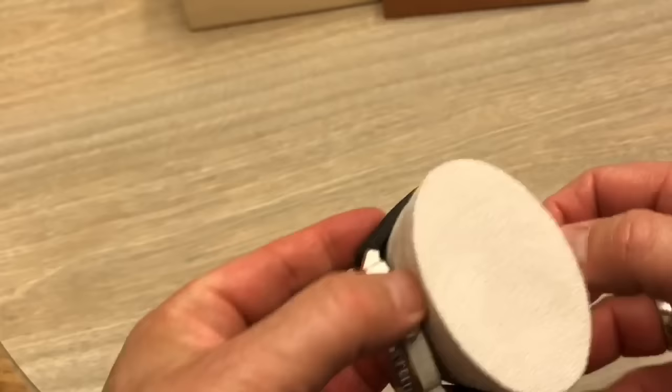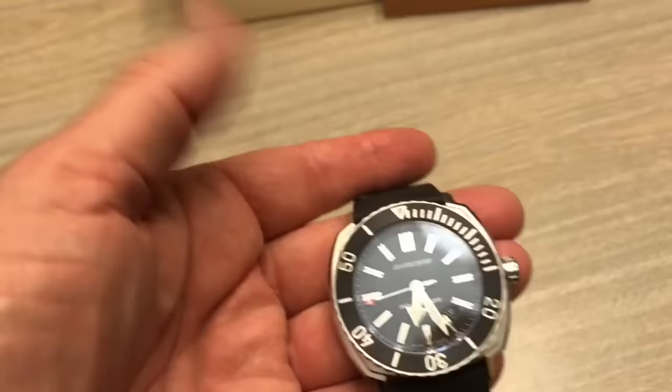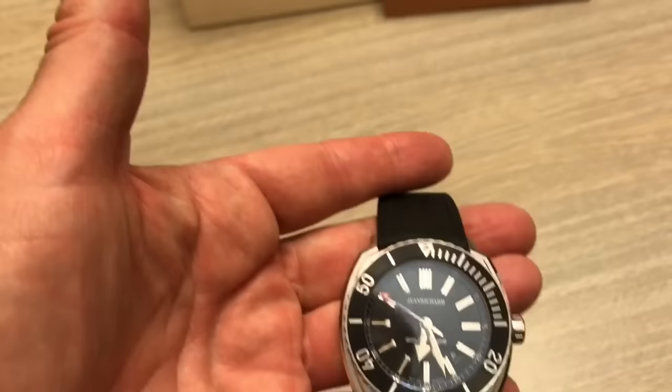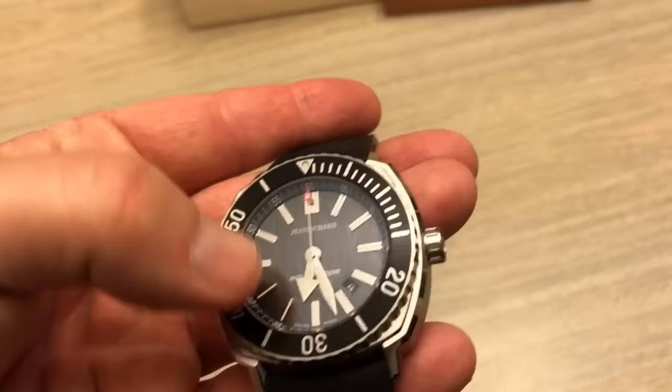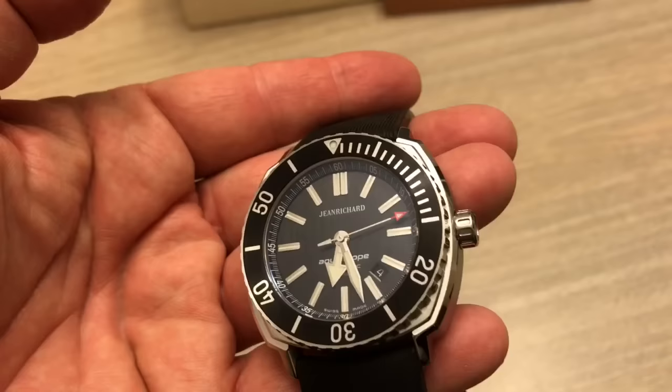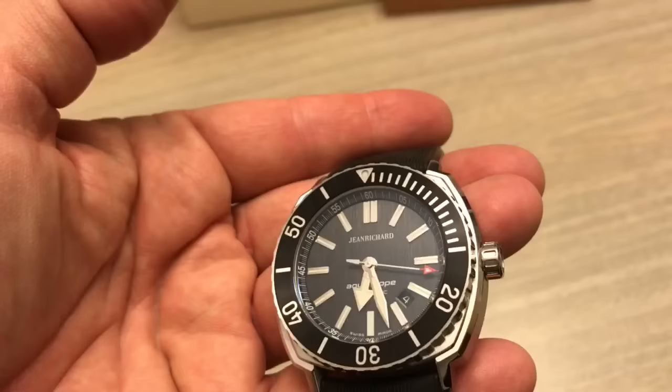Let me get it off of here. Jean Richard supplies this Aquascope — this is a 300-meter watch. It's supposed to be 44mm, but it wears more like 45, and it's 13.2mm thick. It's good down to 300 meters. There are lines running in a vertical pattern on this dial, so the dial has some sort of texture. I really don't know what you would call it, but it's kind of cool. It's not flat black, it's not gray — it's sort of in between, and there is a texture that you can see when the light hits it just right. I like that; it gives it a certain depth.